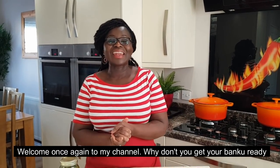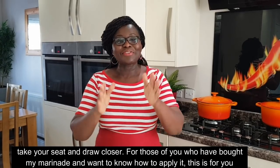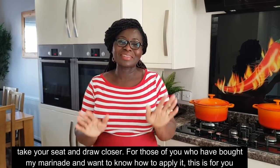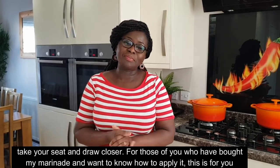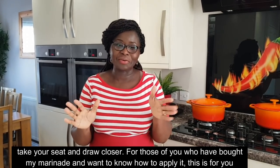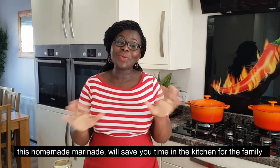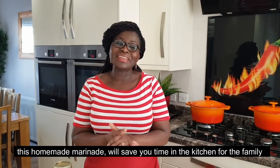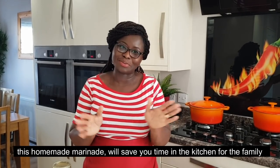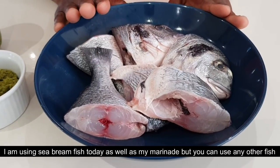You will have to eat with your own natural banana. So what is the recipe? Very simple. I made a marinade and I made a recipe for you. This is an easy recipe. You can use it as well.